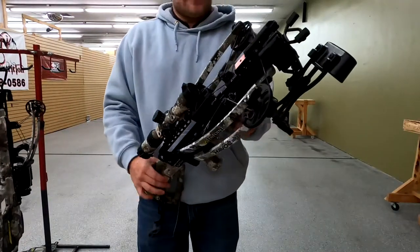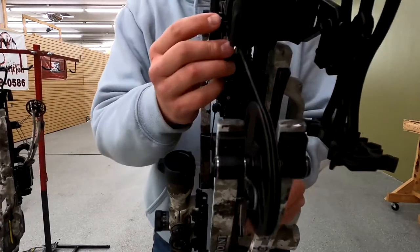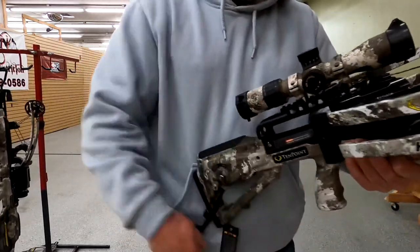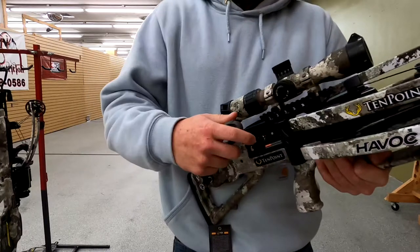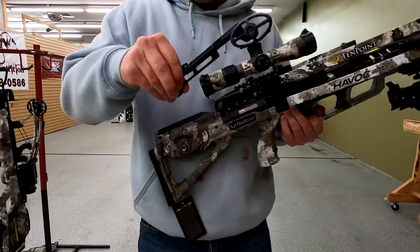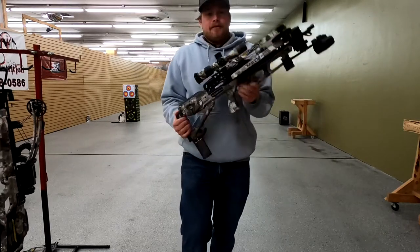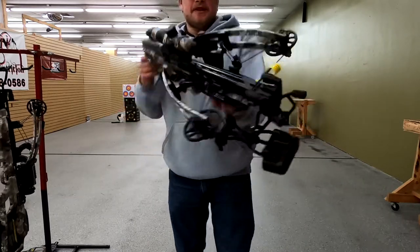Now you've got your crossbow undrawn. To unclip this, all we're gonna do is push this little button right here, slide this lever down, it disconnects from the string, and now you just suck up that string. You hear that lock? It's locked into place. Push your button, remove the handle, and store it back on the stock. It's the same process for the Vapor 470. Come check us out at Extreme Outfitters for your next TenPoint crossbow.